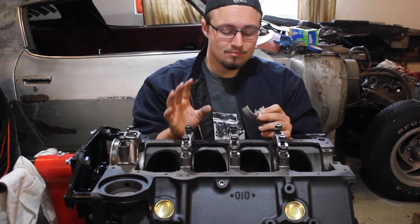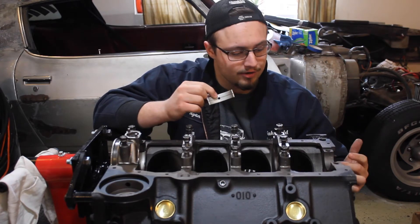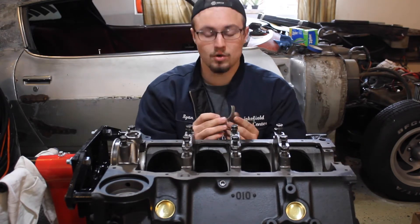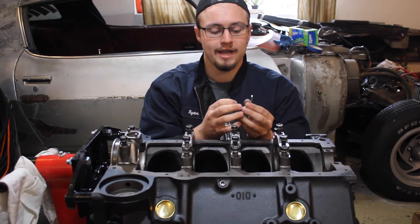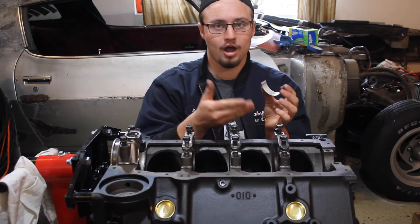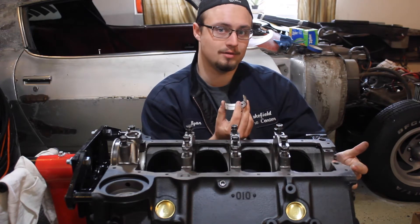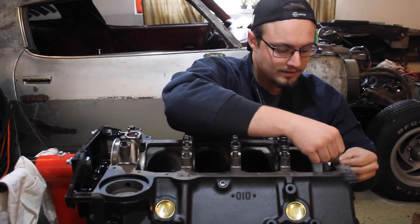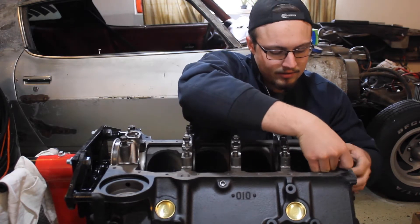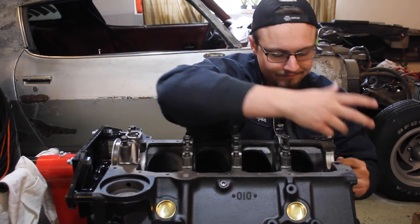Now with the block it's slightly more complicated. You'll see right here there's actually a hole inside of the bearing, and you'll also notice that there's a hole inside of the slot where the bearing goes on the block. Now these are oil journals — oil will come through this hole and fill the grooves and the space in between your bearings and your crankshaft. So when you're installing the bearing on the block it's almost exactly the same, but you've got to make sure that the hole on the bearing lines up with the hole on the block when you're done. It's still super simple — just line up the tabs and push the bearing in. Make sure everything is flush and seated properly and make sure the hole is lined up and you're done.